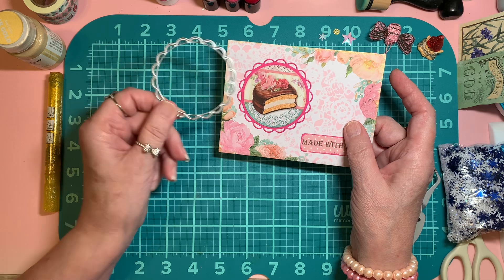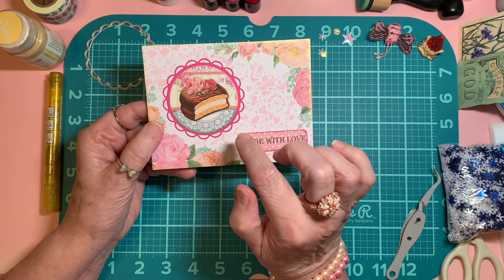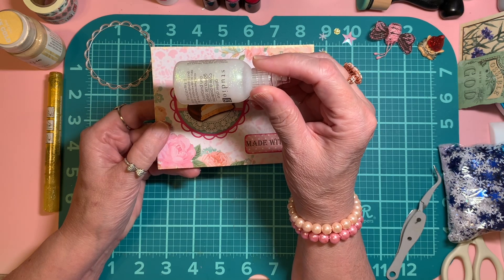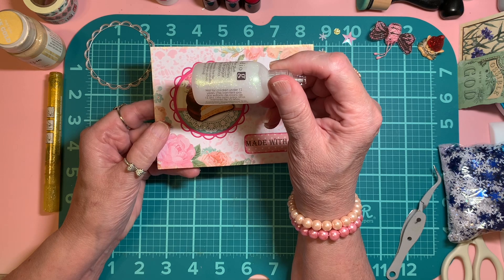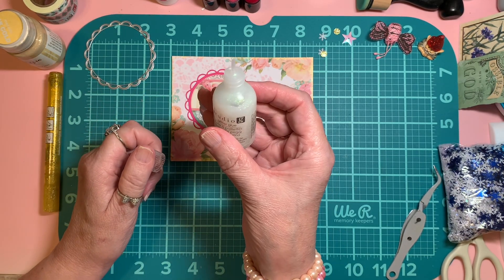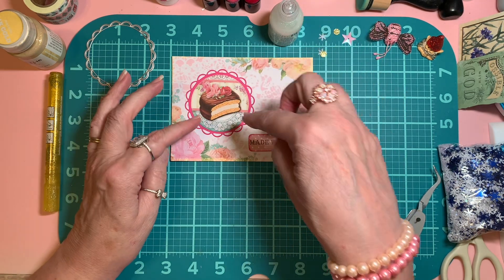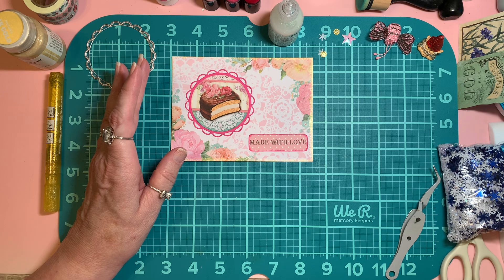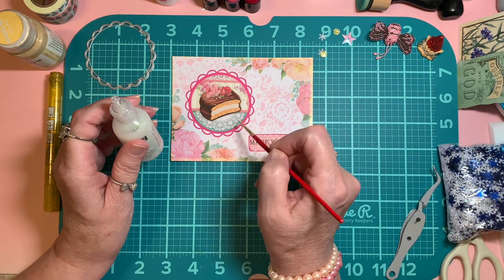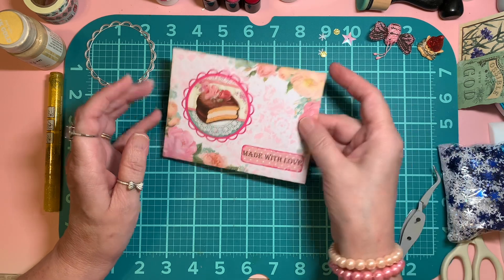This is a die cut using the nesting dies, and this paper pad is Stamperia. Then I used — not my Stickles this time — but I've had this Studio G glitter in my stash for many many years from when Michael's carried it. I personally think the opening is a little bit larger than Stickles, so sometimes what I do with these is take a brush, put the glitter on anything that washes off, paint it on, and then wash my brush really well after.